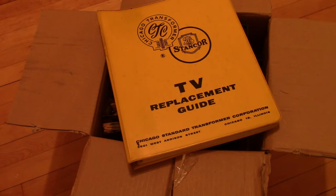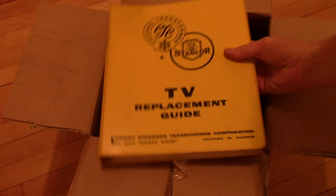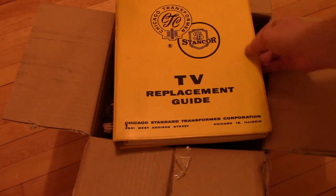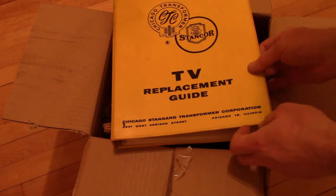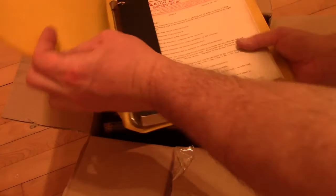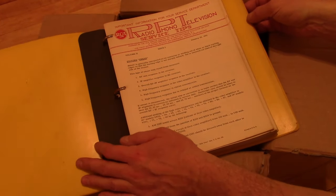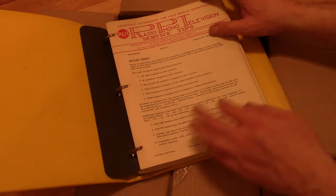Here's the first one: Stancore Chicago Transformer TV Replacement Guide. Let's take a look. All right, RCA Radio and Television Service — that's dated January 30th, 1951.